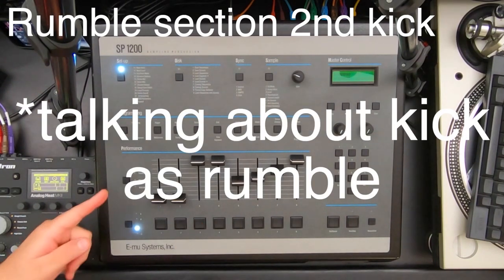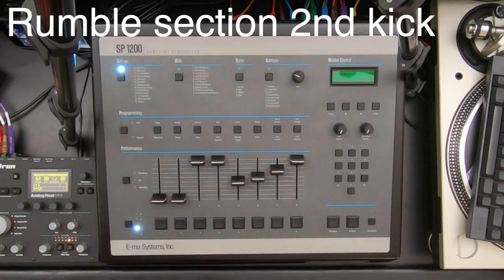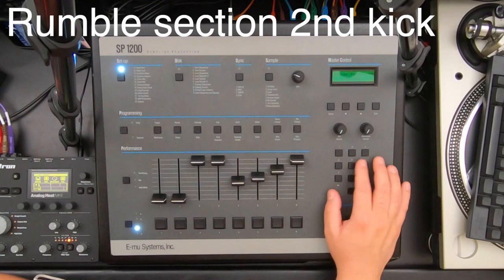So that's the kick sample, and it's pitched down as well. In this case I did pitch down the rumble — it's lower than the kick. With a delay it trails off. The SP-1200 has a feature called dynamic buttons.